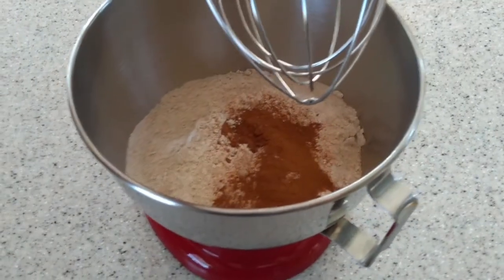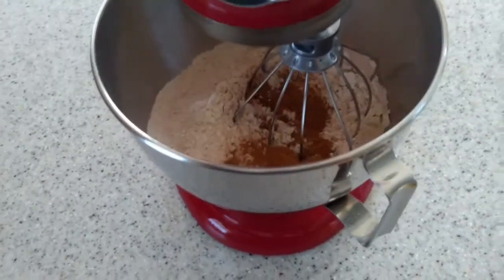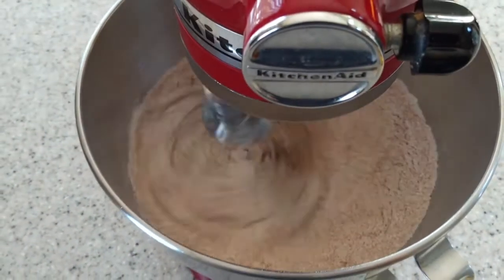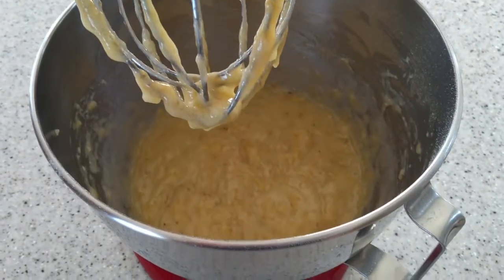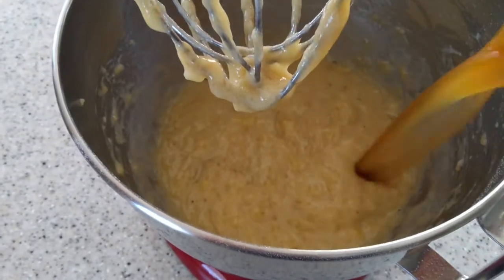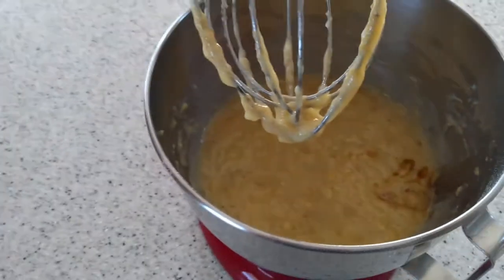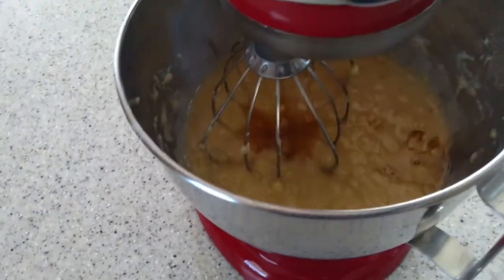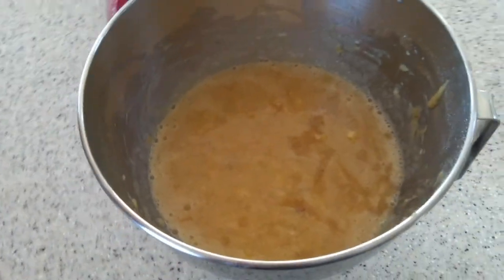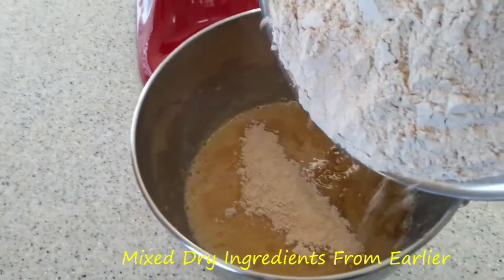Alright, I went ahead and added all the dry ingredients to our mixer, so we're just going to mix this until combined well. I mixed up the bananas, now I'm going to add the rest of the wet ingredients to the bananas and we're going to mix that up really well. Once your wet ingredients are all mixed up, go ahead and add the dry ingredients to those, and then you're going to combine them until they make a batter.